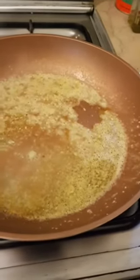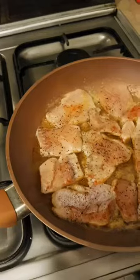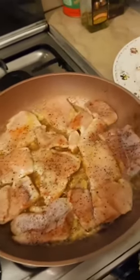I've squeezed the juice of one lemon into that, and if you want you can add more lemon at this point, but I'm good with it. You can also add some red chilli flakes if you want right now, but I'm good with that too. We just need to cook this two minutes each side.